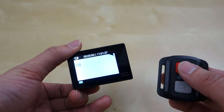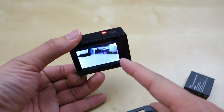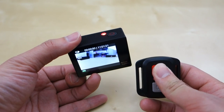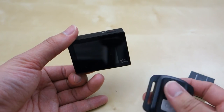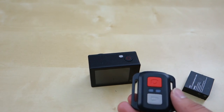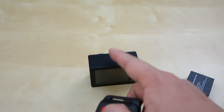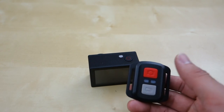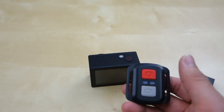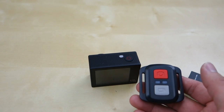If you press the red button you can see it snaps a picture immediately. Press the video recording button and you start recording, press it again to stop. Hold the red button and it turns the camera off — pretty simple. The only downside is that the remote doesn't tell you if it's recording; it's one-way only, so you have to check the light on the camera itself. That's the only disappointing thing.